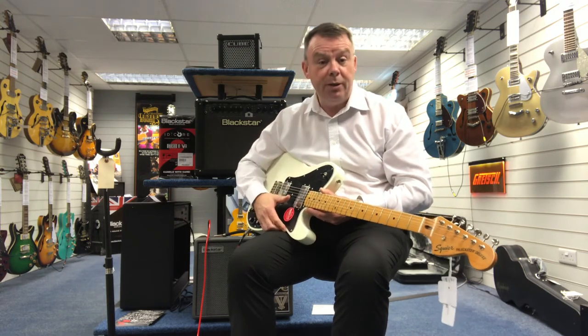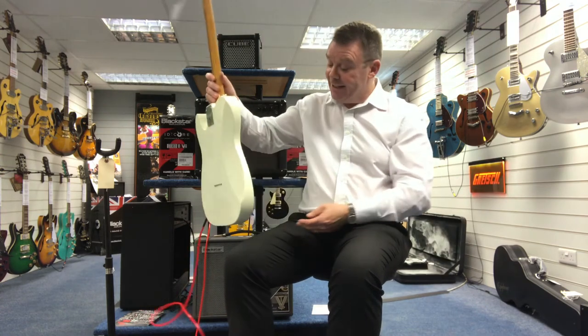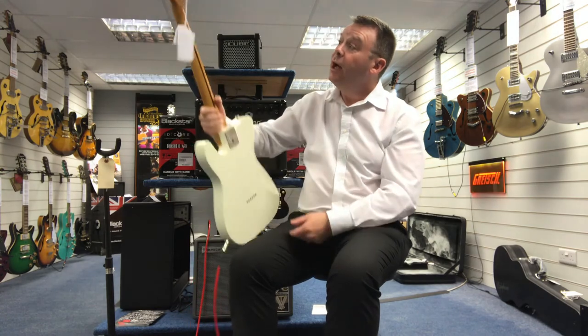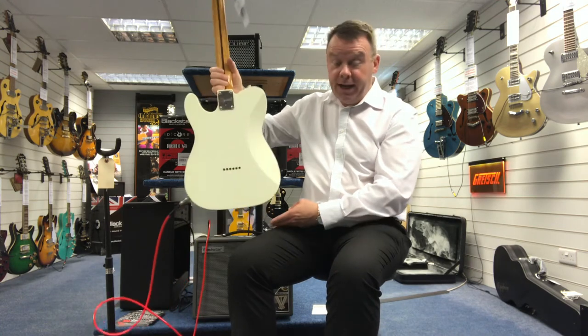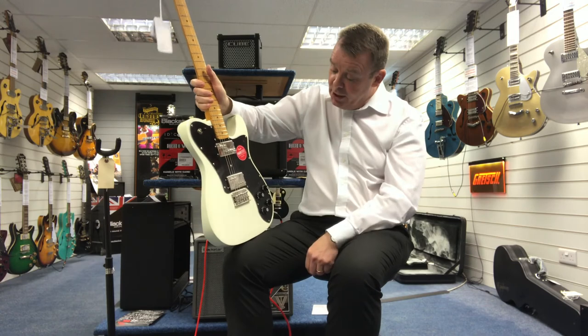The switch is just a little bit loose but it does work fine on this Classic Vibe 70s Telecaster. It has a maple neck, vintage machine heads, a gloss neck — really, really nice indeed — and covered pickups.